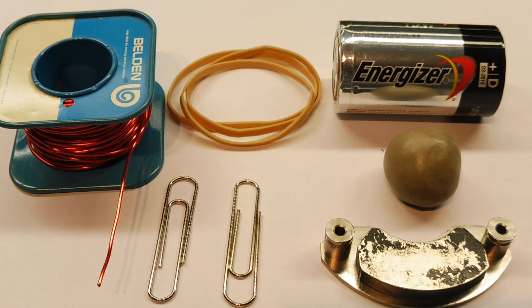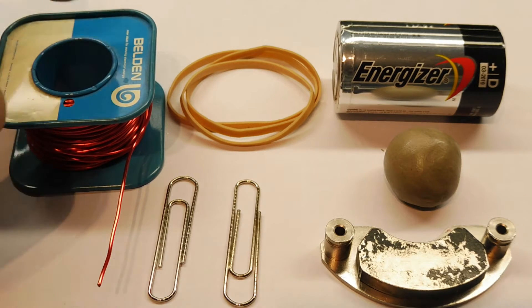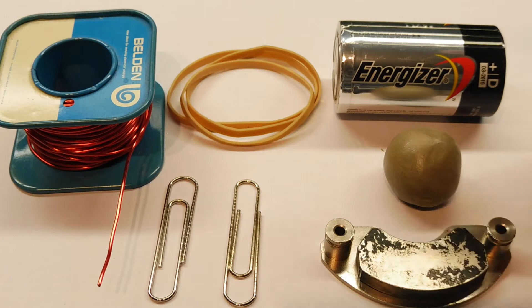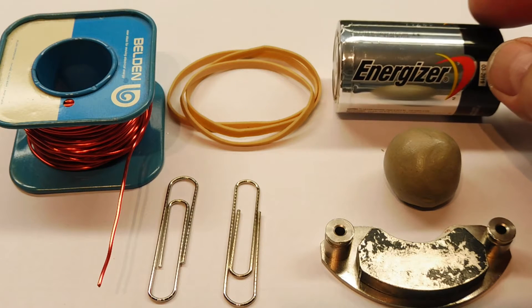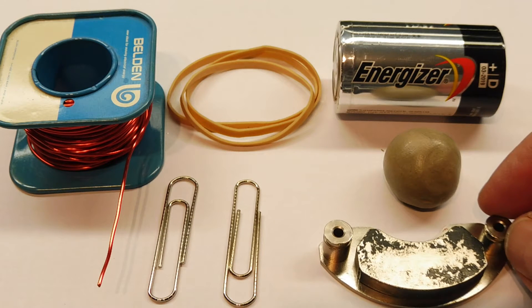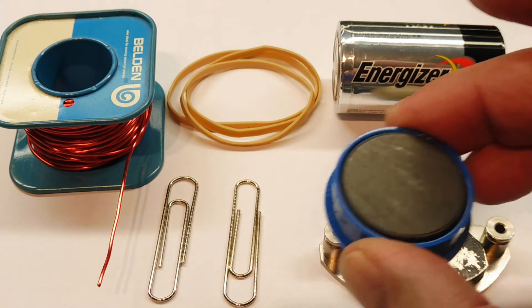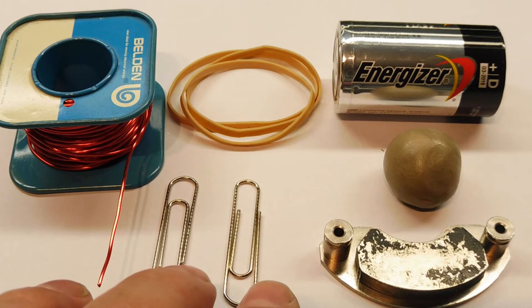Here are the parts needed to build a little electric motor. First, we have some 18-gauge magnet wire and about three elastic bands, a D-cell battery, some duct seal or plumber's putty, a strong magnet — this magnet is out of a hard drive but you could use a whiteboard magnet — and two paper clips.